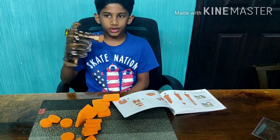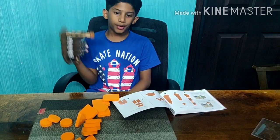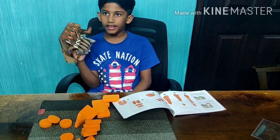Hope you guys enjoyed this video. You should definitely try making this hand at home and purchase this item. I'll put the link in the description below to buy this mechanical hand.